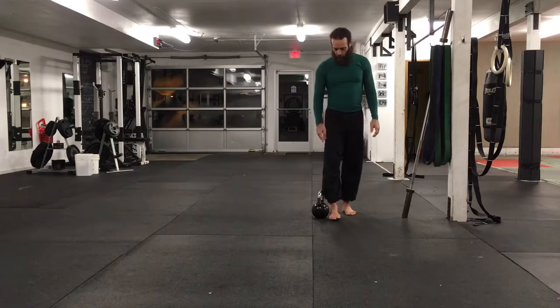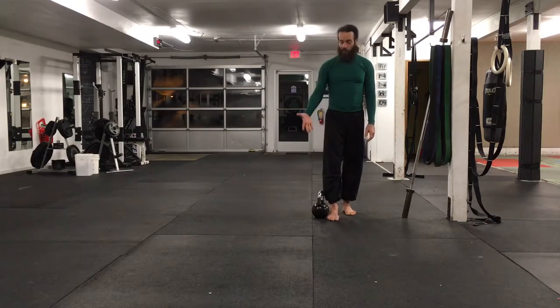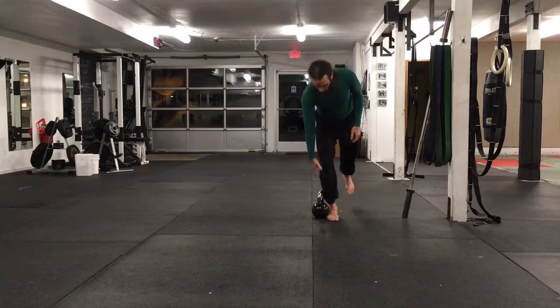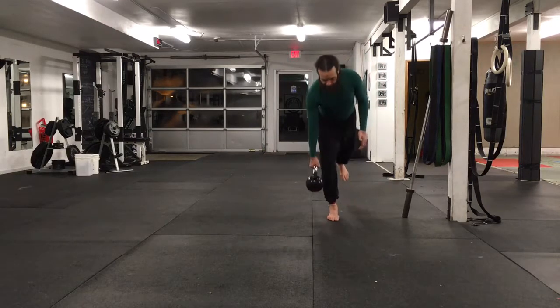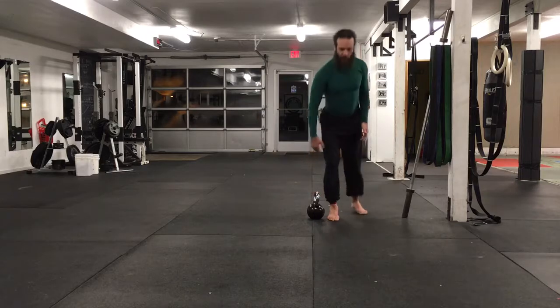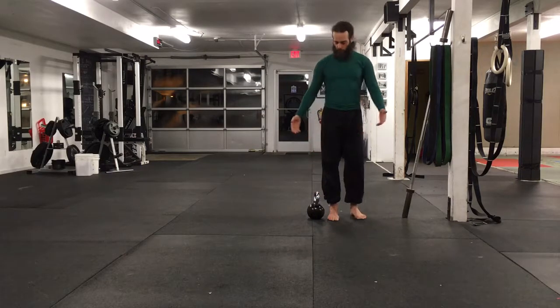One-legged deadlift. One foot goes right next to the kettlebell. Same side hand reaches down and picks up the kettlebell. The question I hear the most is, do you bend your knee? Yes, you do.